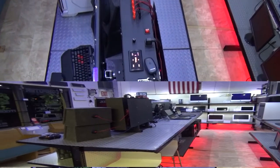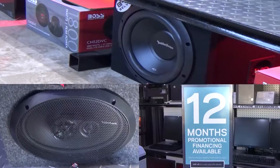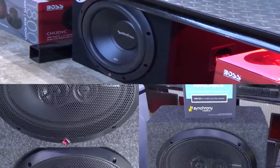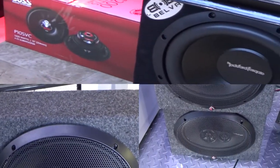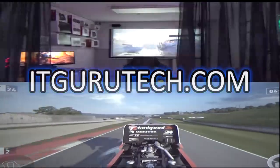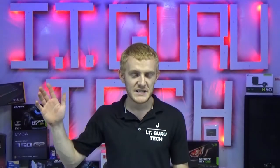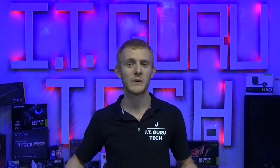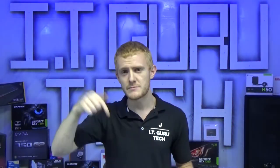We can also custom design and build just about anything you'd like. Please feel free to call us with any questions and more information can be found in the description below and on our website at IGGurutech.com. If you liked what we have to show and you'd like to help us grow, click the like button below, give us a shoutout on your channel, hit subscribe for future content. Thanks guys, peace out.